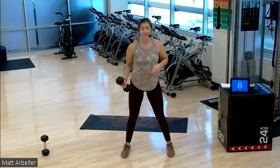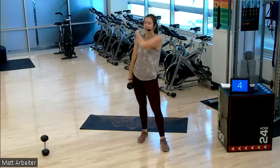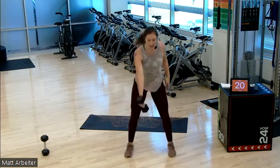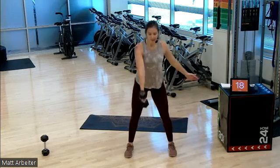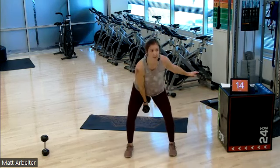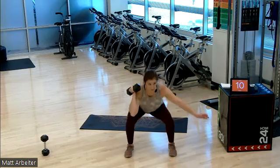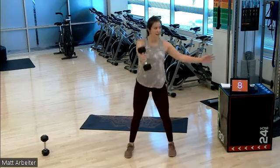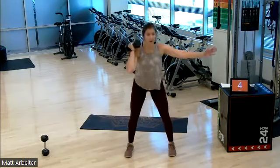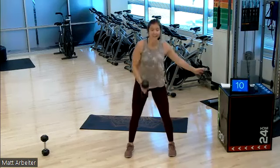Left hand. I am thankful for this fan today. We are on in three seconds — two, left hand, two swings. One, two, rack to the shoulder, big squat. One, two — five, four, three, two, one. Rest.